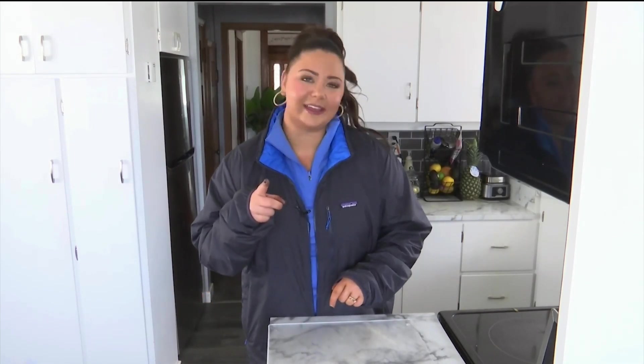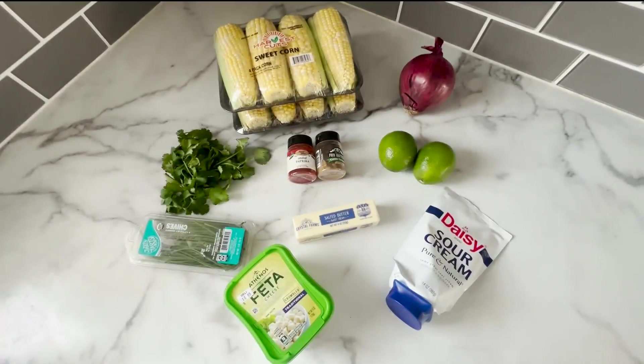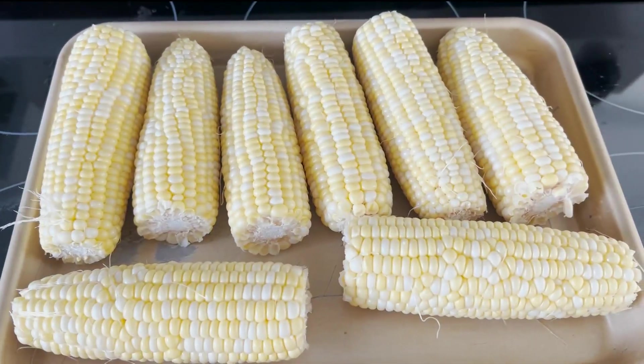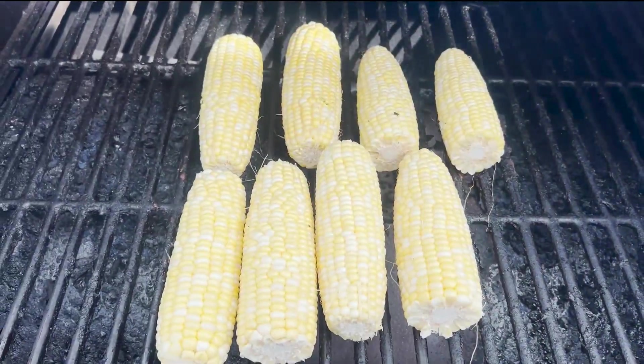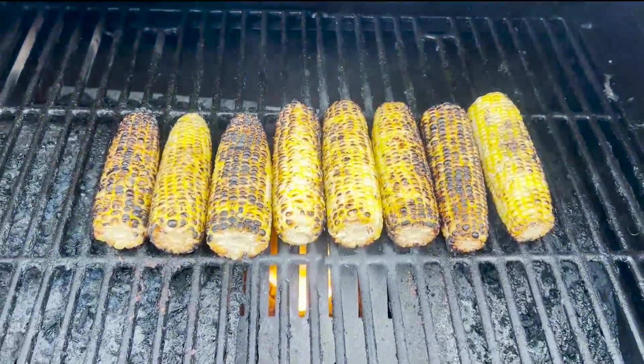So let's get grilling first and jump right in. Here are all of the ingredients you'll need. You'll need eight cobs of corn, husked, and then head out to the grill. Place them on the open flame, rotating every so often to get them nice and charred on all sides.